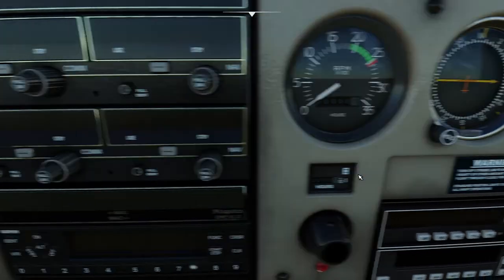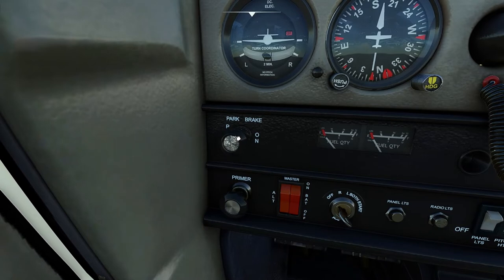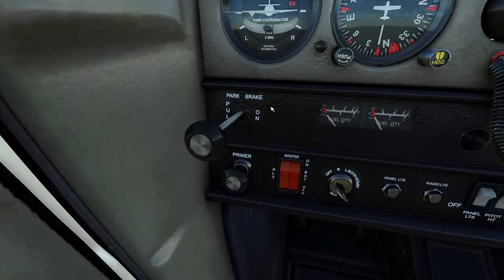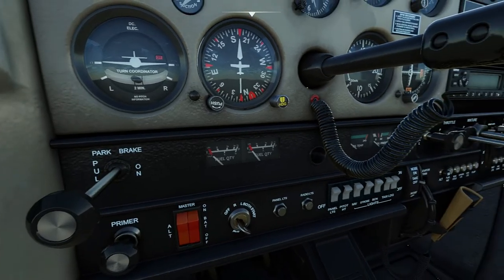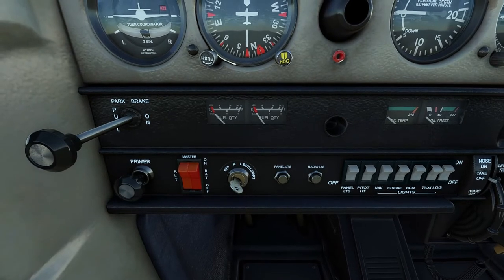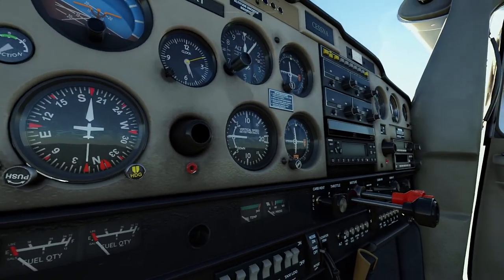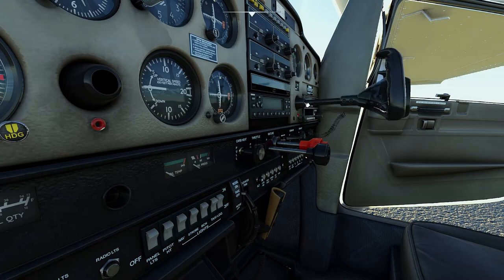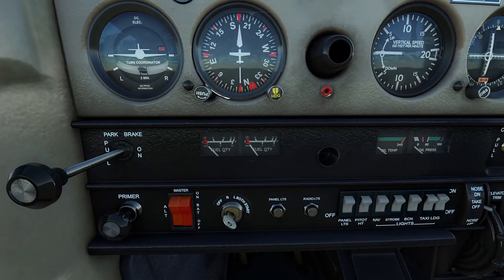Moving across to the bottom left, we have the park brake which when pulled retains brake fluid pressure on the rear wheels with feet off the rudder pedals. Below that is the primer plunger, which supplies fuel through an atomizer in its vaporized state to help start a cold engine. Beside that you have two red split switches — one for the engine-driven alternator and the other for the main battery. Right of that we have the ignition. You have two magnetos connected to each of the four cylinders — the left and the right. R or L means only one magneto is supplying the spark to all cylinders; both means both magnetos are providing spark. Rotating the key to the spring-loaded far end spins the starter motor to start up the engine, and it springs back to the both position once released.